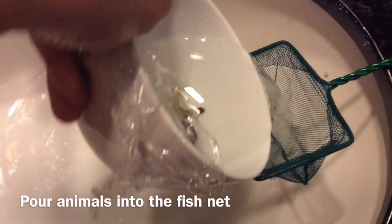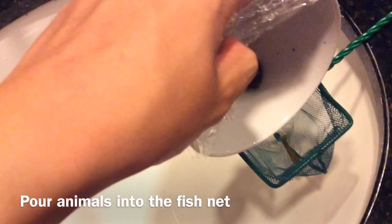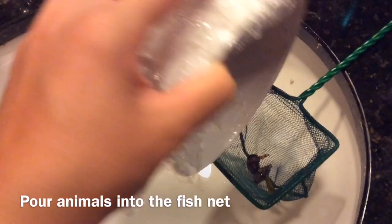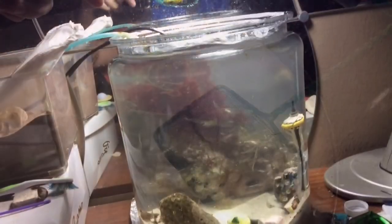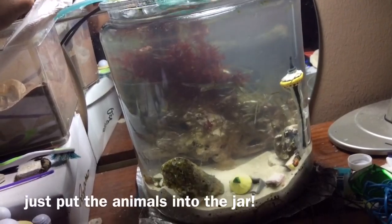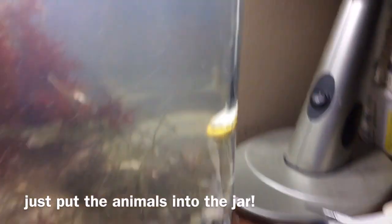After letting the animals get used to the temperature of the water for 15 minutes, place them in a fishnet, then simply drop them in gently. This will minimize the risk of spreading diseases into the water in the jar, normally found in aquarium water.